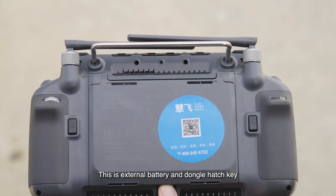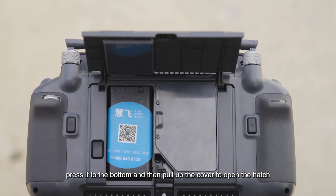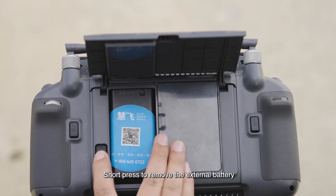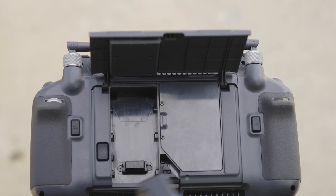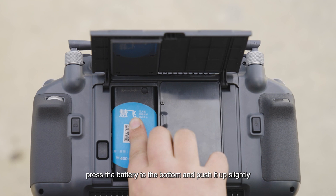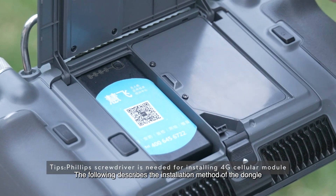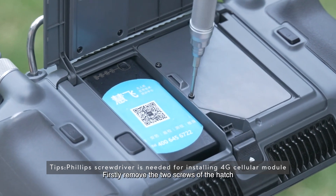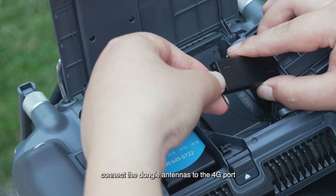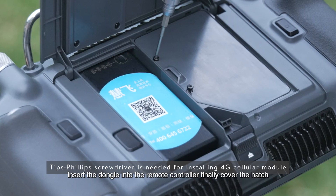This is the external battery and dongle hatch key. Press it to the bottom and then pull up the cover to open the hatch. This is the remote controller battery fixing switch. Short press to remove the external battery. When installing the external battery, press the battery to the bottom and push it up slightly. To install the dongle: first remove the two screws of the hatch, insert the SIM card into the dongle, connect the dongle antennas to the 4G port, insert the dongle into the remote controller, and finally cover the hatch and tighten the screw.